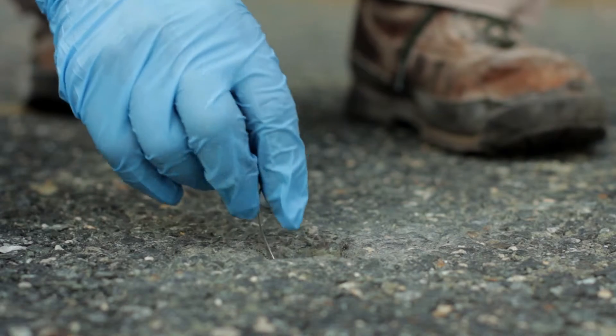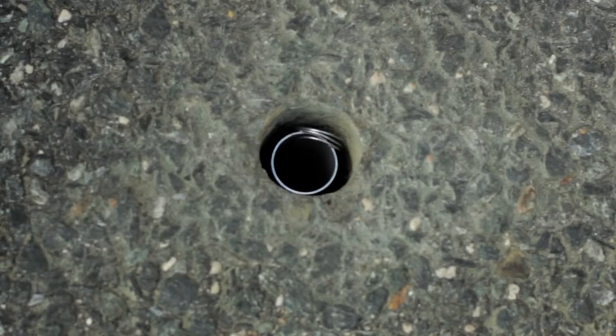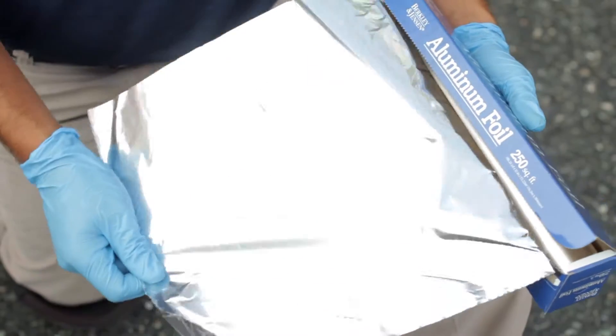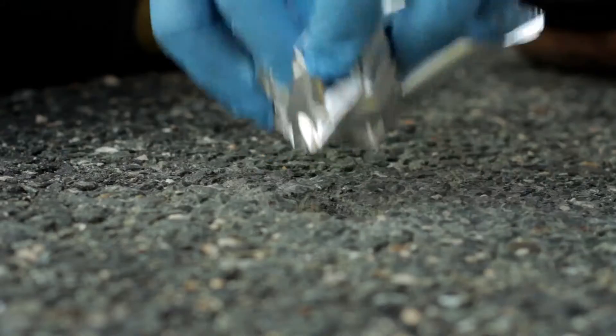Lower the sampler into the pipe and hang the coil of wire over the top and outside of the pipe. Take an approximately 12 inch length of aluminum foil from the box, form it into a ball, and plug the top of the hole with the aluminum foil.